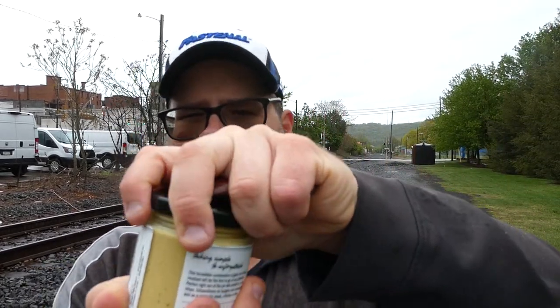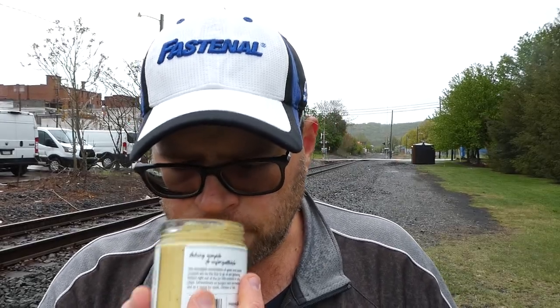We're gonna pop the seal on this and do the smell test. It has that smell of if you mixed mayonnaise, mustard, and garlic together. Smells really good though — I'm already thinking burger on this or a chicken sandwich.